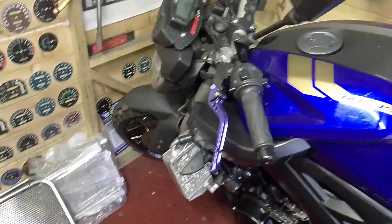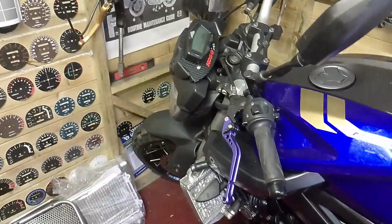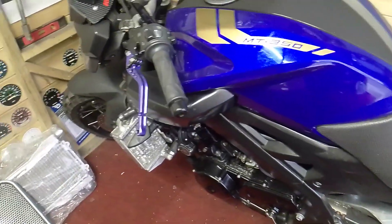I will get onto the MT and do my clutch conversion and my little rim tape thing. Obviously I've got to clean her up and put some bolts on her here and there — it's rusted.